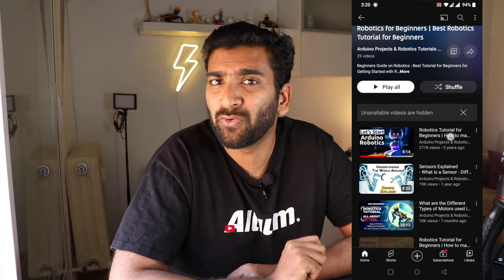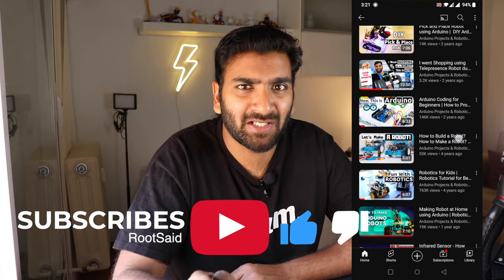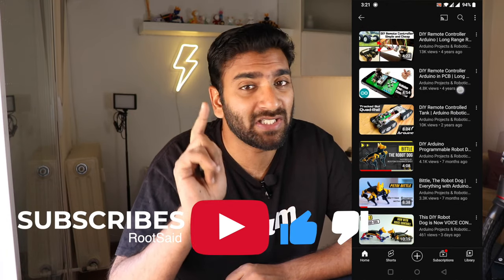If you like this video, make sure you give it a like. And if you're a huge fan of DIY robotics, do check out our channel. You're gonna find so many video tutorials that might be interesting for you. So, let's get started.